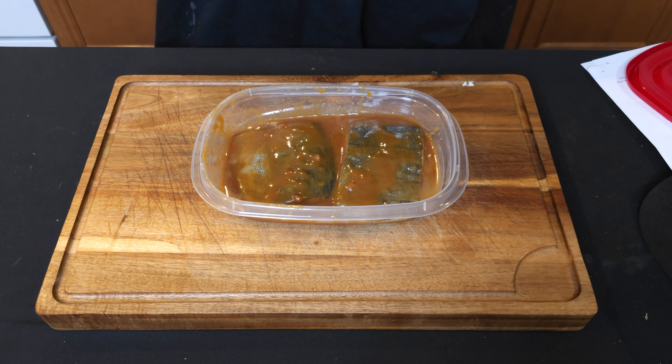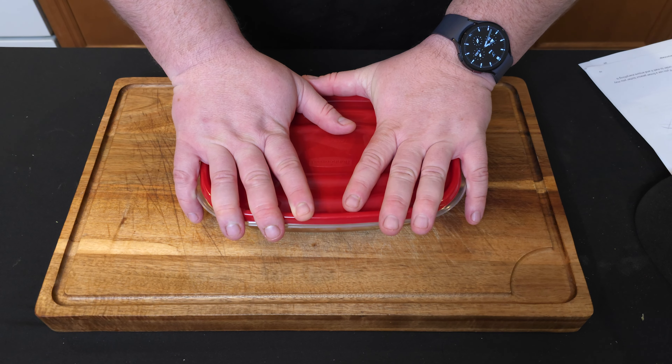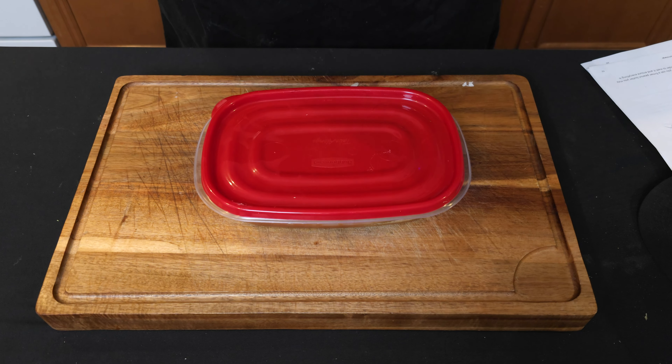We're going to put the lid on this and let it marinate for two to three days. It's a pretty easy dish, but it's not a quick dish — it is quick if you don't count the two to three days of marination. Put the lid on and see you soon.